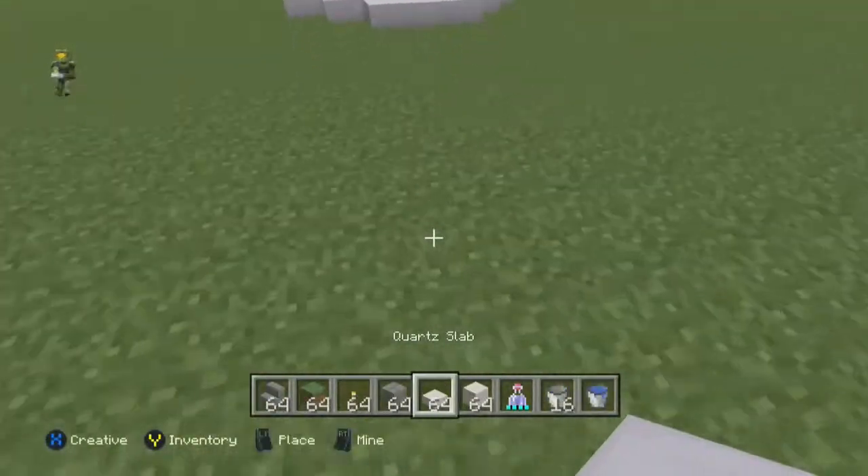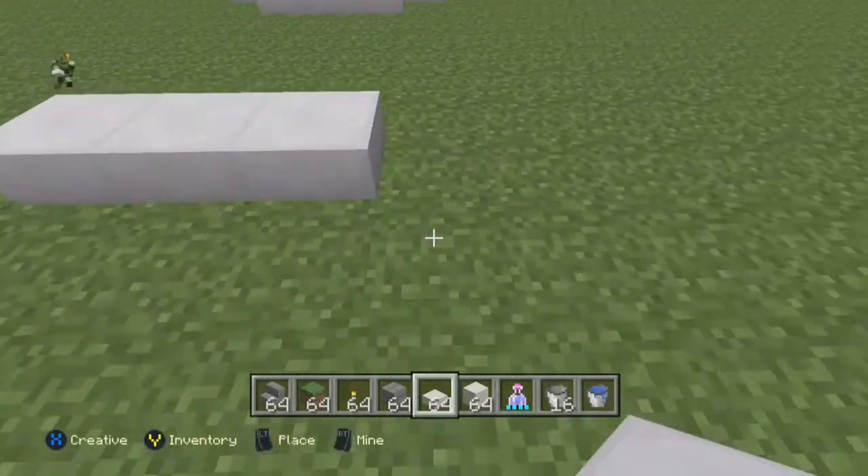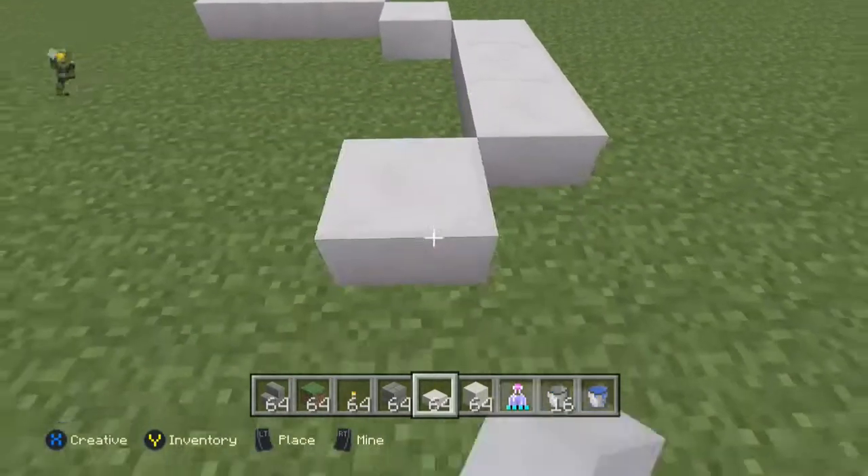What's up, guys? Today I'm going to show you how to build a fountain. This is Let's Build Episode 9. So this is a pretty basic fountain I want to show you guys and it's not too bad.